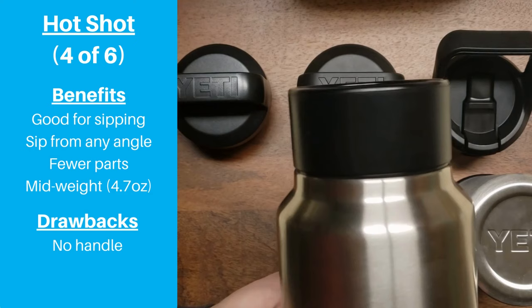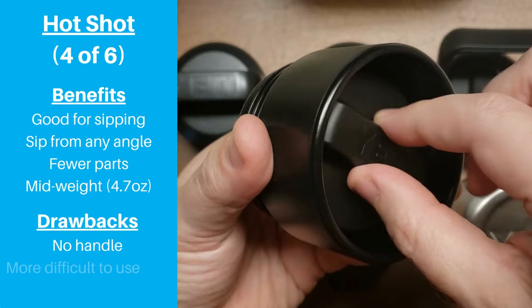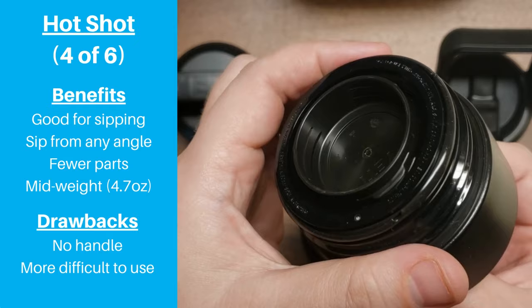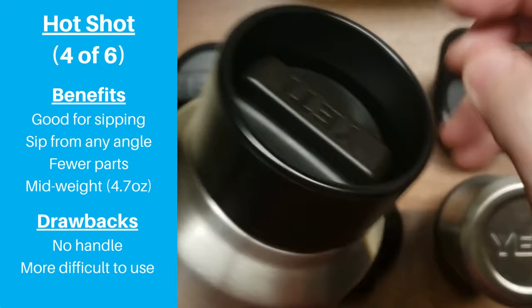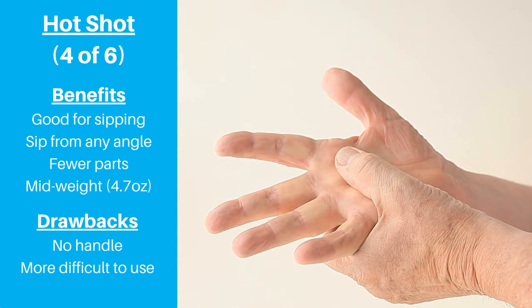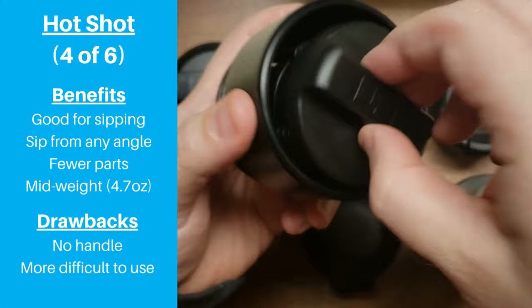We know the Hot Shot is intended to be used with smaller bottles that are easier to carry in general, but having a handle always helps. The biggest drawback is that it's more difficult to use, even compared to some other sip-style lids we've tested. The rim around the top is great to drink from, but it doesn't give you much room to get your fingers against the opening mechanism. People with limited finger strength or arthritis will most likely have issues. To separate the two pieces, you have to twist hard counterclockwise until you hear two clicks and then the middle piece comes out.